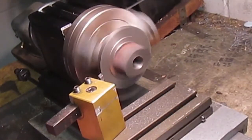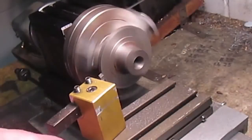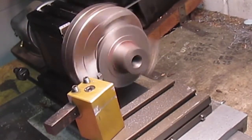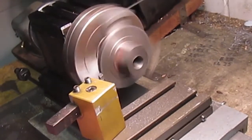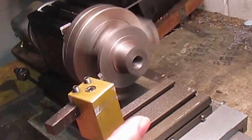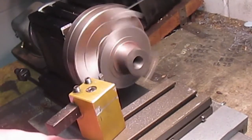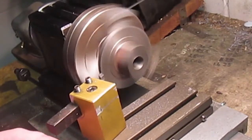You do have to keep your cuts fine. We have pushed it a bit — we've done ten thou cuts on brass and bronze — but for the most part you want to keep it under five thou. And to be fair, my bigger lathe that I've done most of the machining for this project on is also recommended to keep it under five thou, so for a small lathe it's a really sturdy little machine.